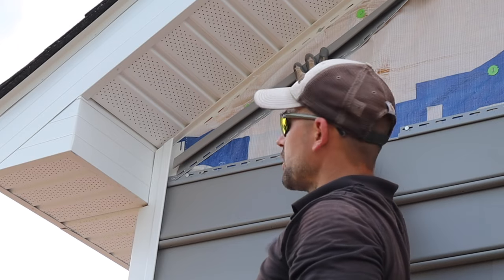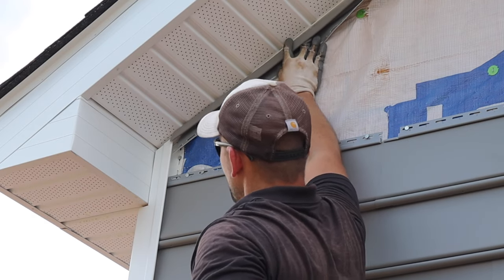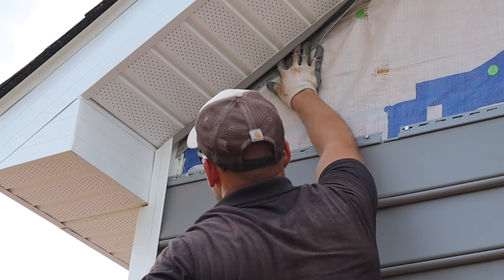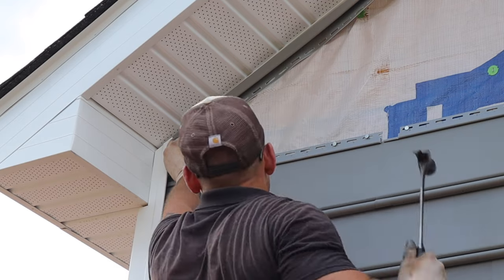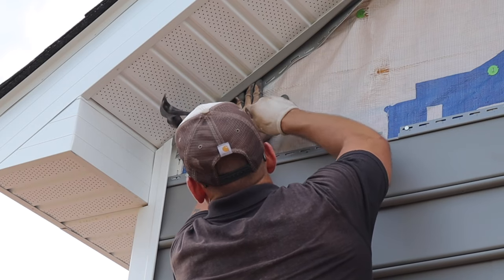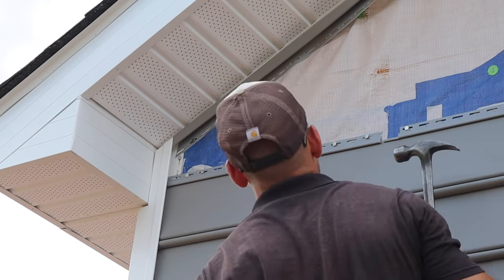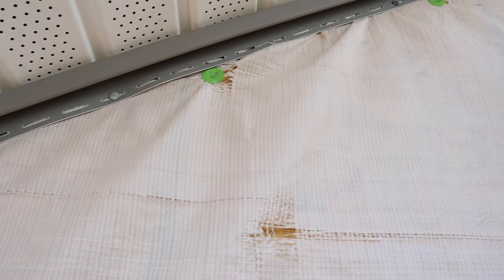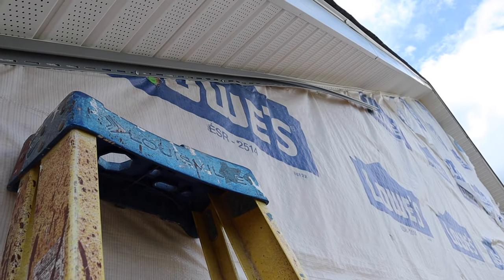To install this J channel, just butt it up against your F channel where your soffit is and slide it right down to your corner. Then put a nail every 16 inches across the J channel to hold it in place. Don't nail it too tight — you want to leave a little play because the vinyl needs to expand and contract. The part hanging up high I'll get once I'm higher on the scaffolding.